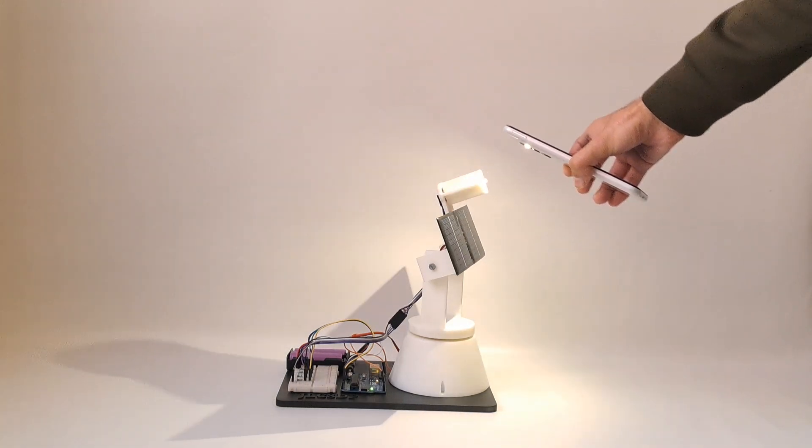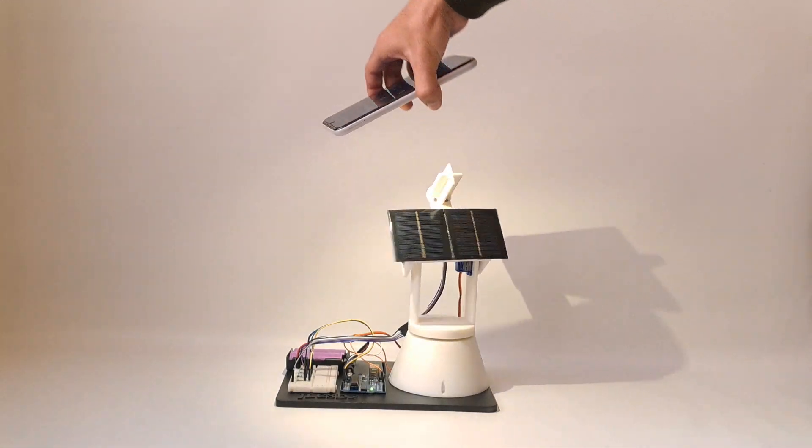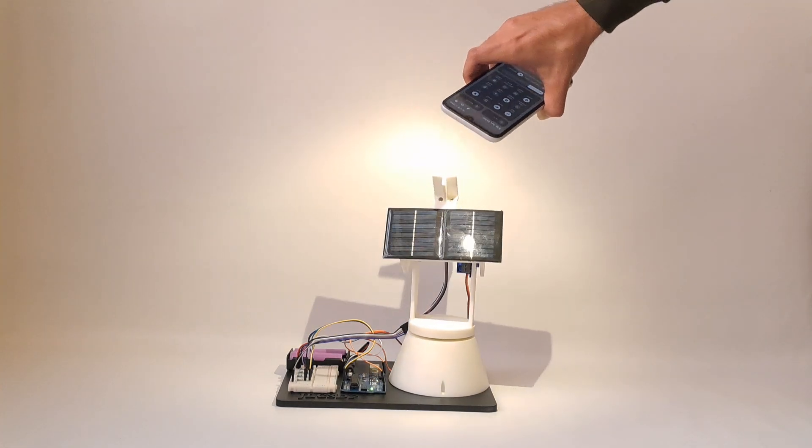Hi guys, in today's video we are making a solar tracking system using Arduino. So without further delay, let's get started.